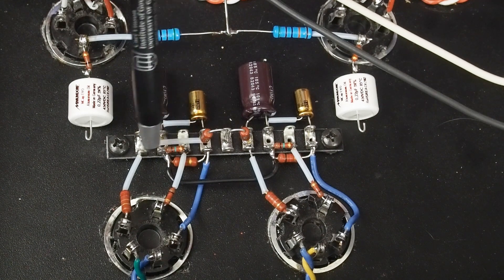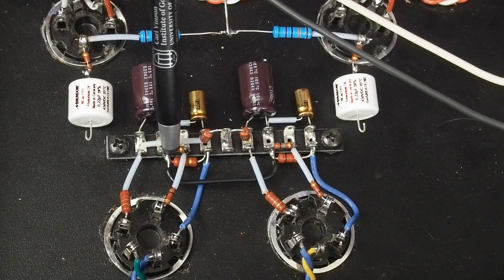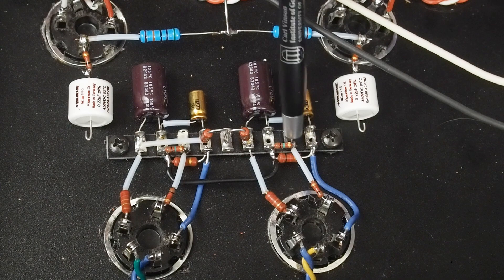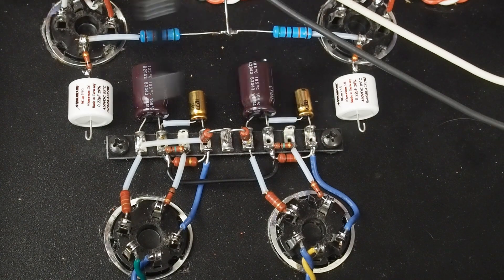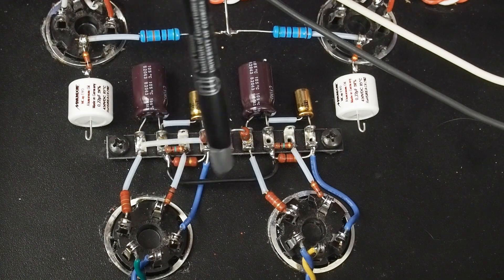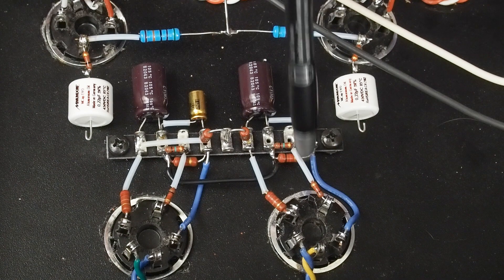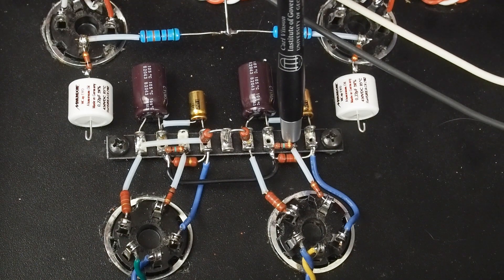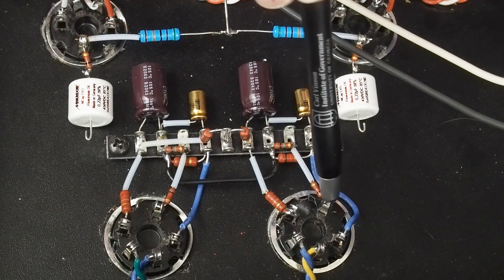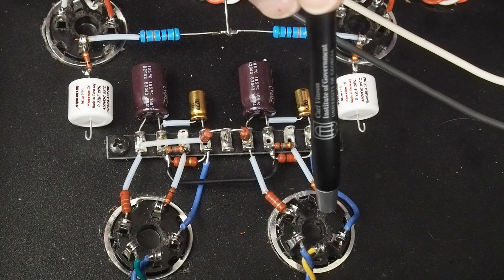From this pin to ground we have this 1 meg grid leak resistor. Same thing over here — a 1 meg grid leak resistor from the input signal to ground. Then from this pin to the grid we have our 1k grid stopper, which I like putting in amplifiers to help eliminate the possibility of oscillations. It's just a good habit to get into. The resistor is right next to the terminal to make it as effective as possible, so the signal comes in here and goes through this grid stopper to the grid.